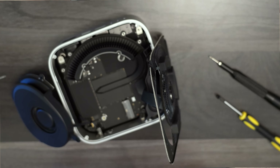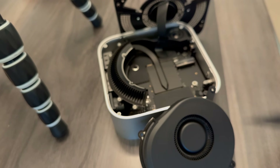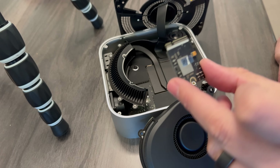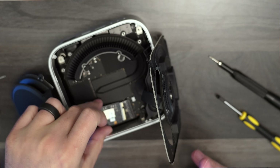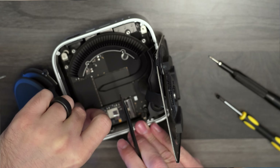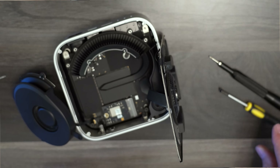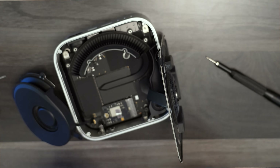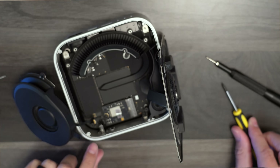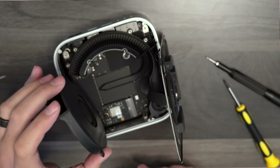Not a lot of space to work in there. So now we've got our OEM SSD out, and we can squeeze in our new 2TB drive. We'll reinstall once the hard drive is in.